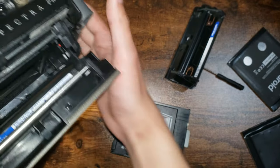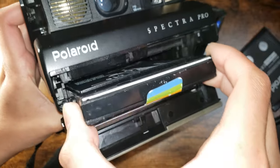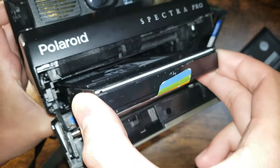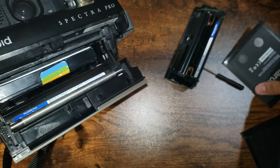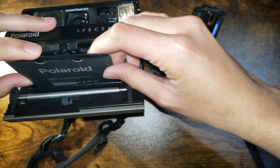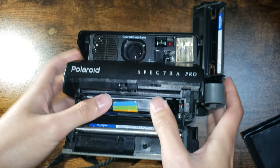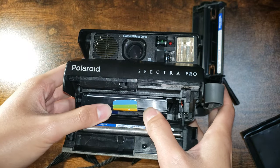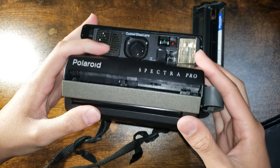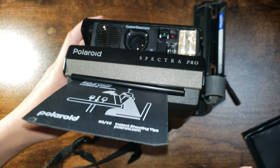Loading it again — imagine doing this in the dark, it's tougher, but you can feel when it's in or not. This is a good pack. Move it to the center of the camera, push it in, and make sure this is flat. If it's not flush it'll get caught in the rollers and jam, and you won't be able to close the door. Hopefully this works.